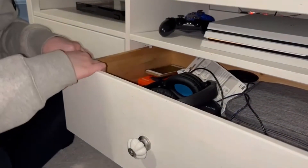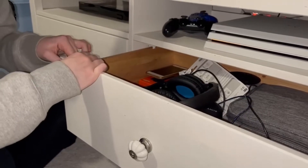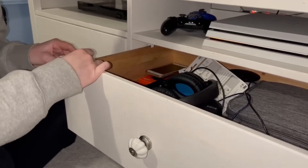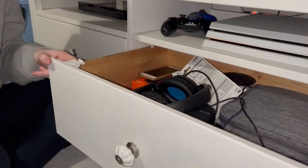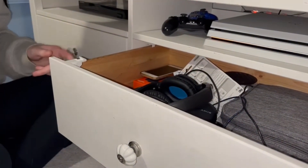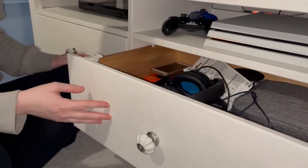It does say in the guidelines it takes up to 24 hours, so once you've closed the drawer you should leave it closed for 24 hours. Once you've done that, take that little clip that you locked and push it down — you'll hear it unclip and your drawer is ready to close.